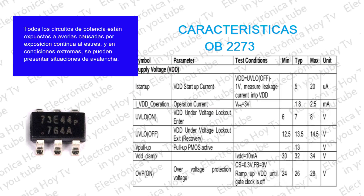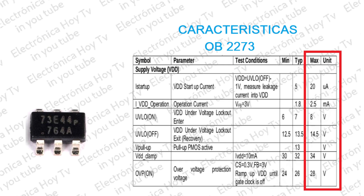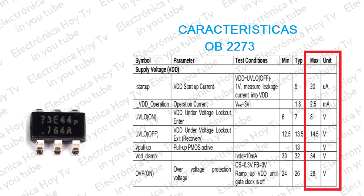Los valores máximos son clasificaciones de estrés solamente. La operación funcional del dispositivo en estas o cualesquiera otras condiciones más allá de las indicadas en las condiciones de funcionamiento recomendadas no están incluidas. La exposición del dispositivo a condiciones nominales máximas absolutas durante periodos prolongados puede afectar la confiabilidad de éste.